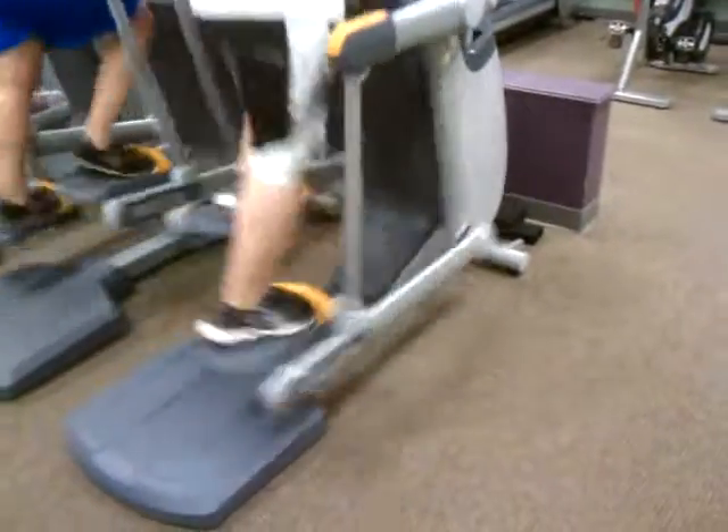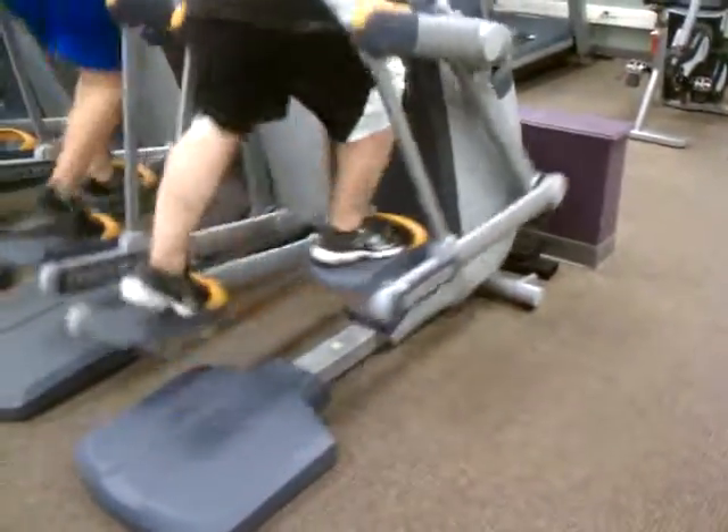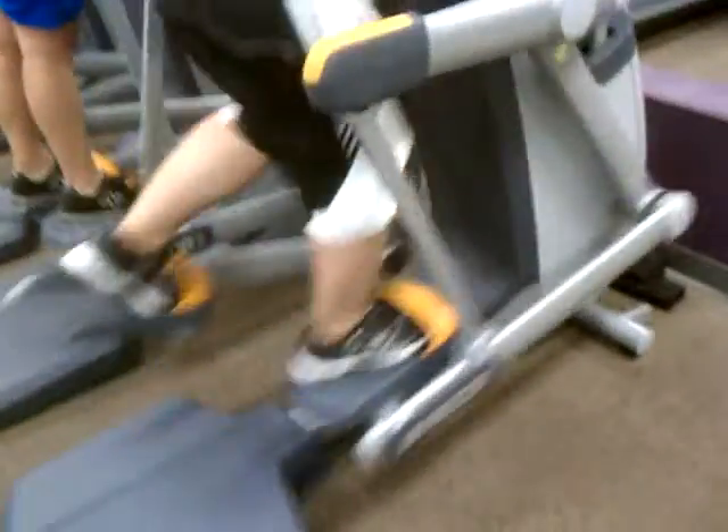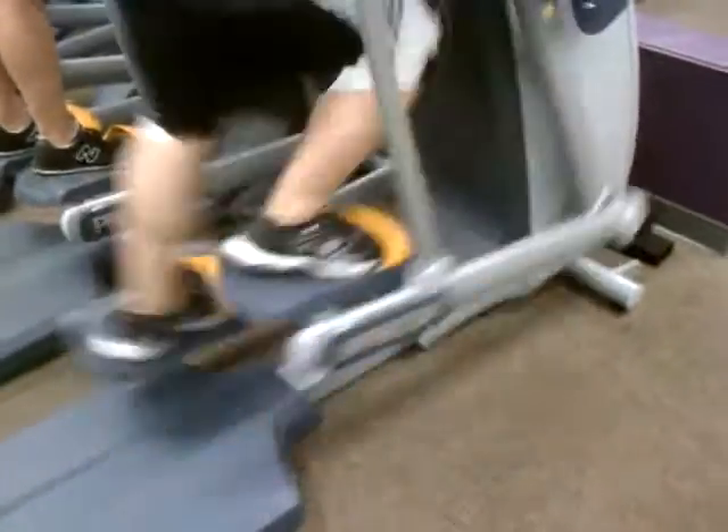Our AMT, the new AMT that was just installed, is making a high-pitched squeaking noise. As soon as you walk in, it is the one right in the front.